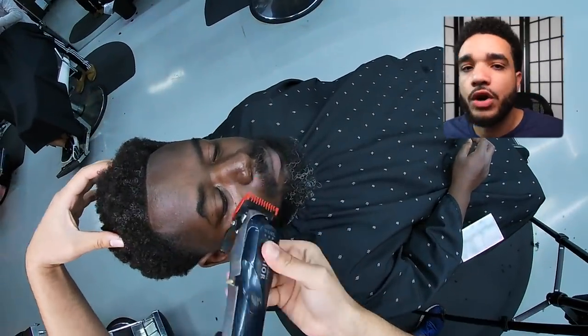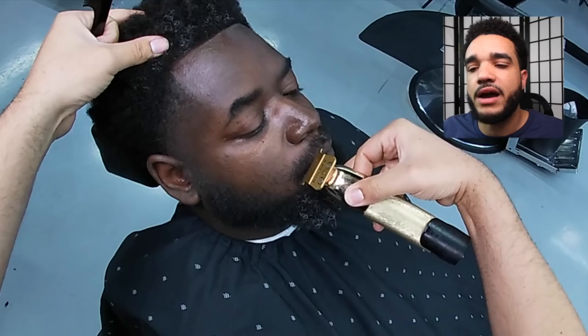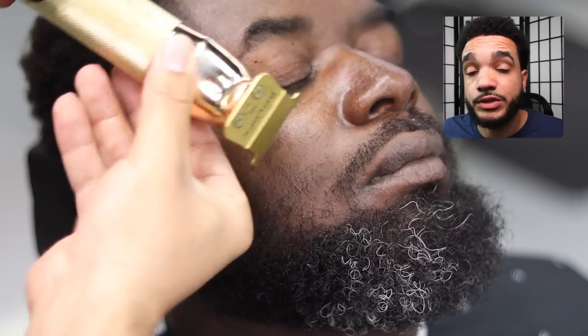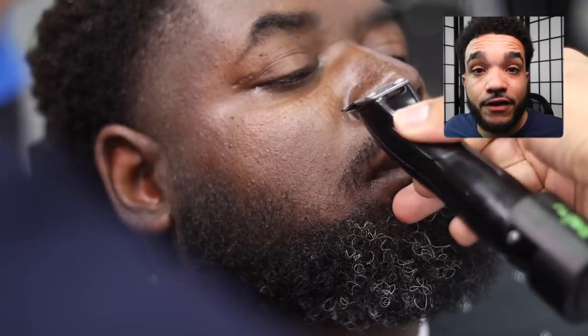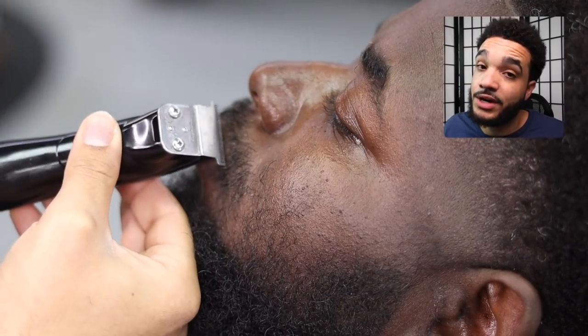I grabbed the one guard closed and went with the grain because I want to keep the shade of the mustache relatively dark — going with the grain takes less hair off. I switched to the Slimline Pros for the mustache lineup. At this point in my career those things are in the graveyard; unfortunately Slimlines aren't made well and after a few months the motor starts dwindling and you have to upgrade. That's why most of us end up going with the Babyliss Skeletons — they hit, but they can be a little bulky.